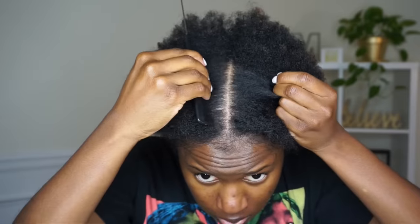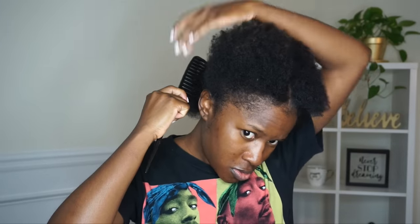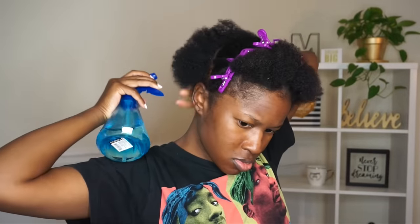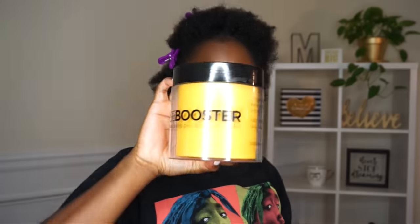I'm going to make a part down the middle section of my hair and then split off the front from the back section since we are doing a low ponytail. I already previously had oil and hair milk on my hair, so I didn't put any extra oil on before applying the gel, but you definitely can. I'm just spraying down my hair a little bit and detangling it.